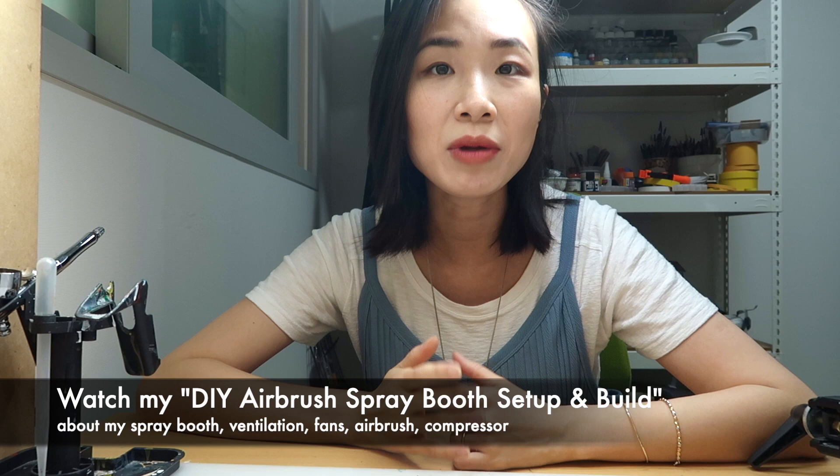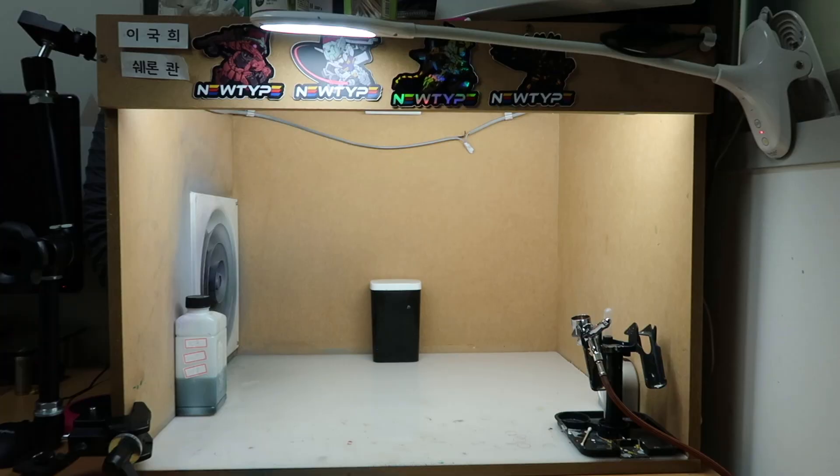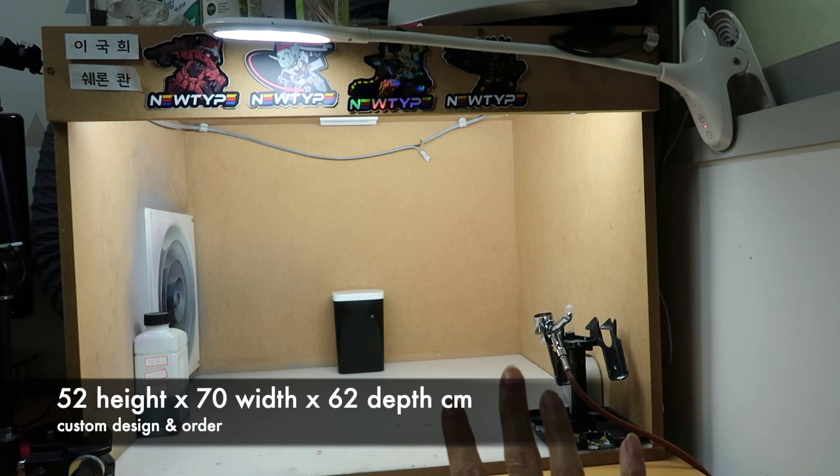First of all, you are going to need a spray booth. I've already done a video — you can click above to check it out. I'm not going to repeat myself, but I will mention some of the things that we've changed since I filmed that video a year ago. We do have a really big booth, but for most people, you don't need a booth of this size. If you're painting mostly miniatures or SD, HG, even MG kits, a booth of this size is a little bit of an overkill.